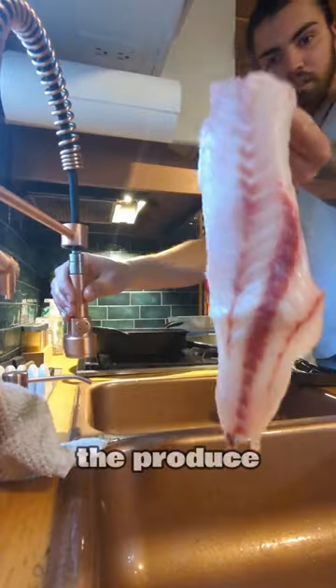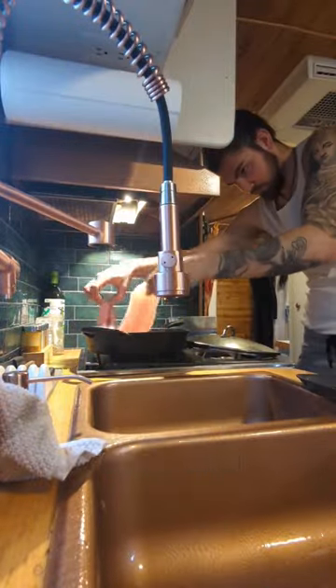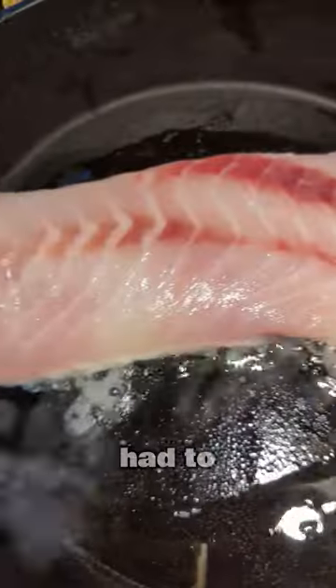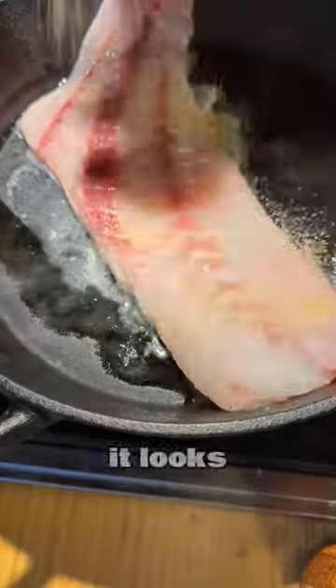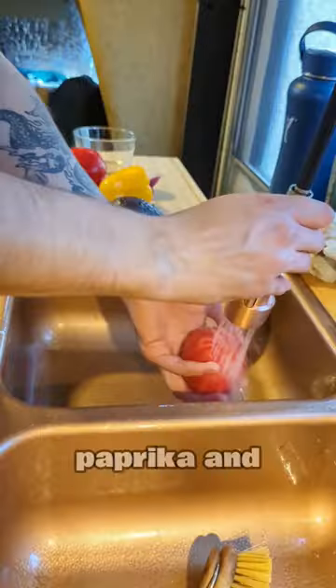First things first, start out with the produce. I brought out some bell peppers to eat while I'm cooking to prep my stomach since I'm fasting. Had to let the dog taste test that fish — it looks really good. I seasoned it with garlic powder, salt, pepper, paprika, and tahini.